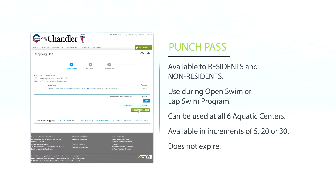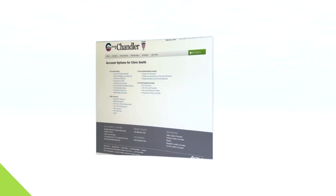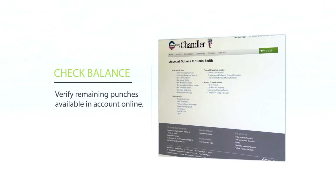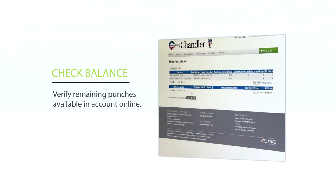Punch passes are great for residents and non-residents. They do not expire and allow you to get into the aquatic centers faster. To check how many punches you have left on your account, log into your account and select my account, then click the membership and usage button. From here you can see the passes you have and the available uses left.